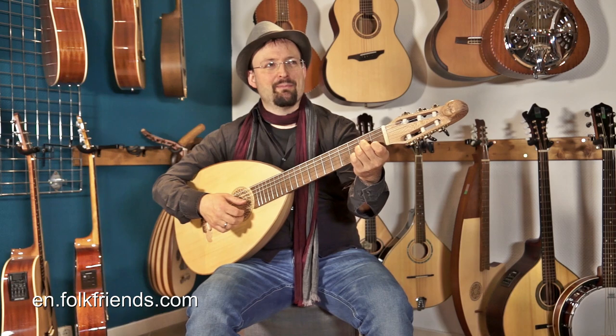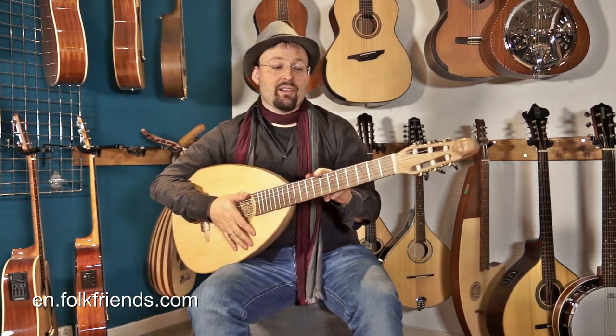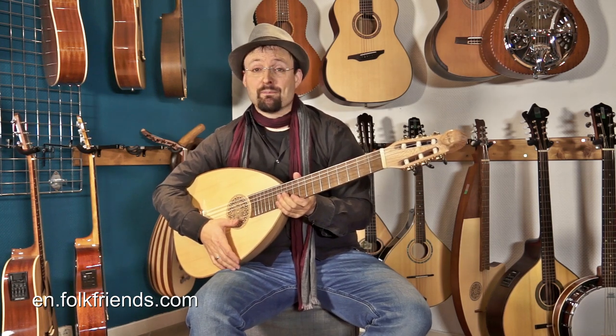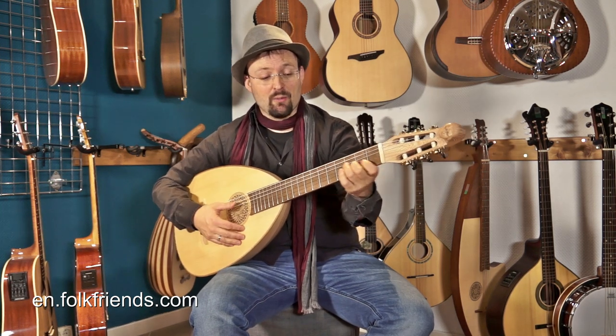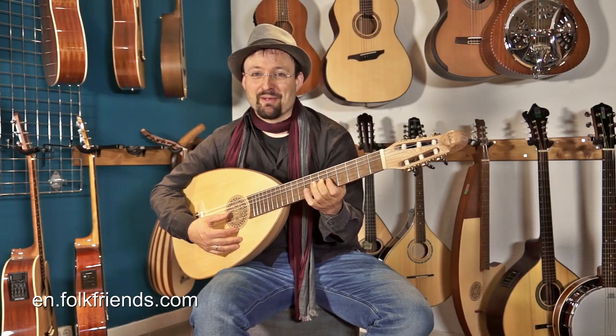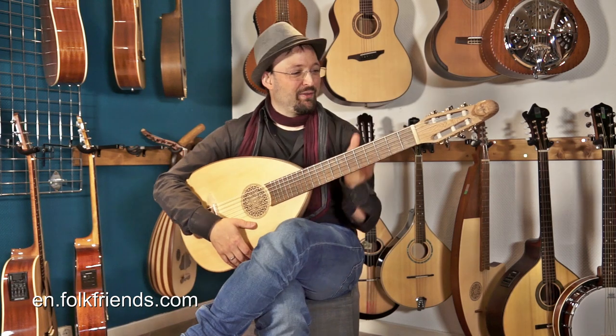The instruments right now are a bit more transparent in the sound and louder than before. Like all our instruments, this instrument is of course set up in our master's workshop, so we worked on all frets. There is no buzzing anywhere, no matter what you play, or if you play blues lute. This instrument is fully functional.